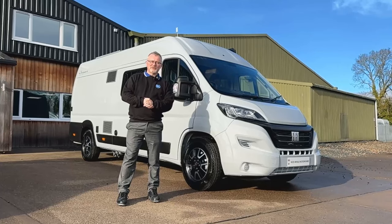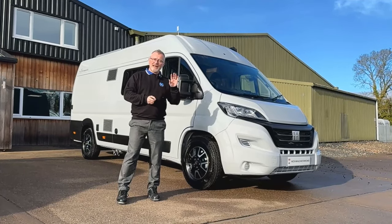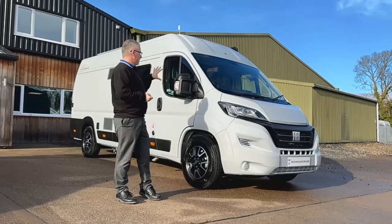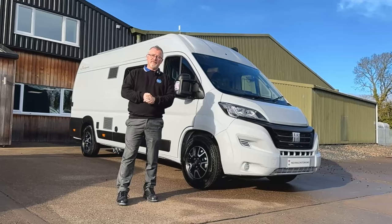Hi, welcome to Knit Whale Motorhomes. I'm Andy and today we're going to do something a little bit different for you. We're going to do a handover and walk-around video on this Wild Axle RS XL. I really hope you find it informative.